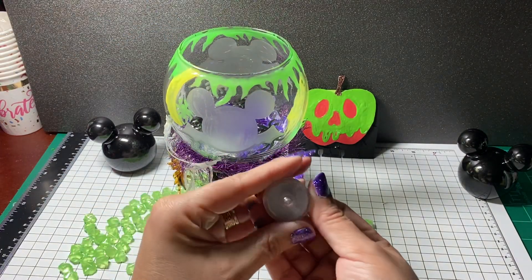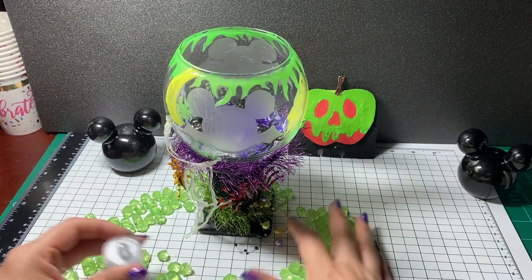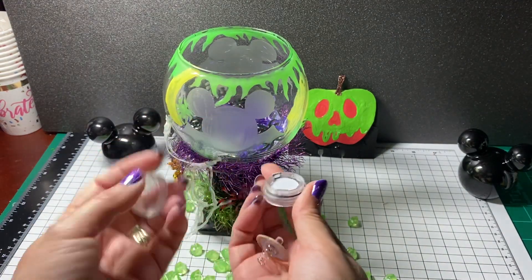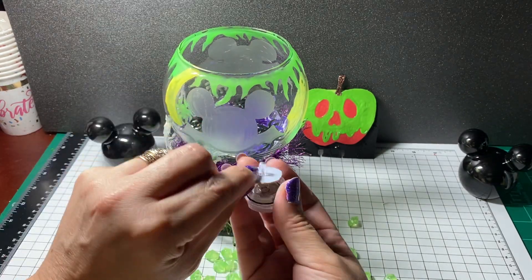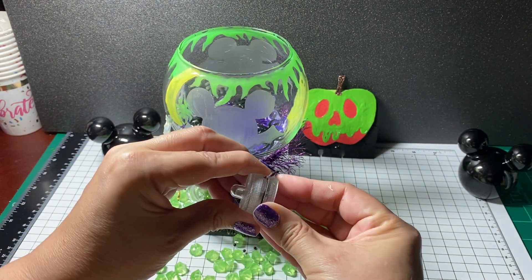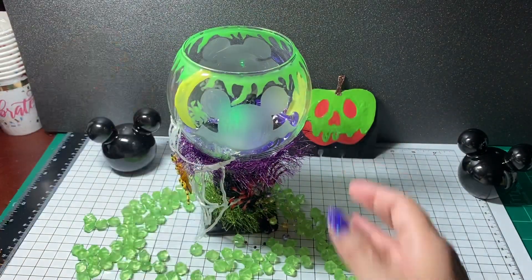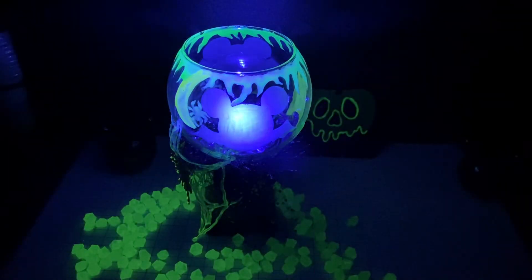I also picked up this little light at Dollar Tree. So if you don't have the glow gems, what you can do is pick up this little light — it opens up, you pull the little paper out, put it back in, turn it on, and place it inside the center of the bowl. Then you turn off the lights and you get a totally different effect.